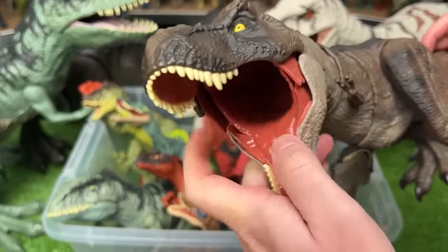Over here we've also got the Rowdy Roars Dilophosaurus figure. This one is also battery operated with sound effects.